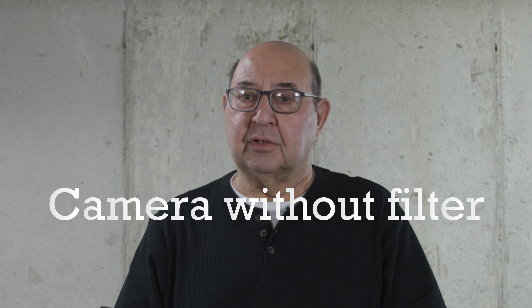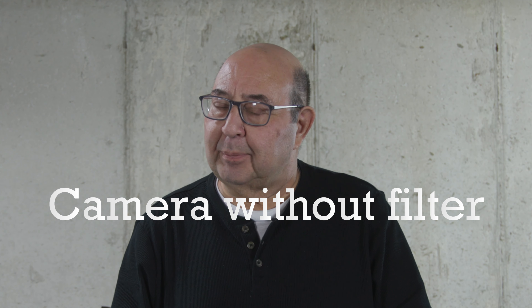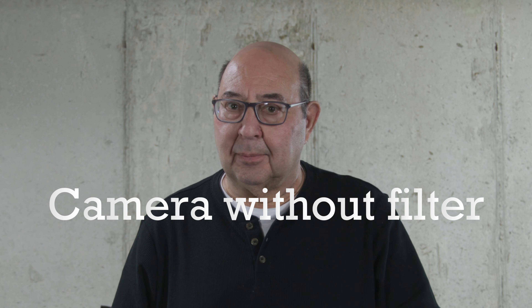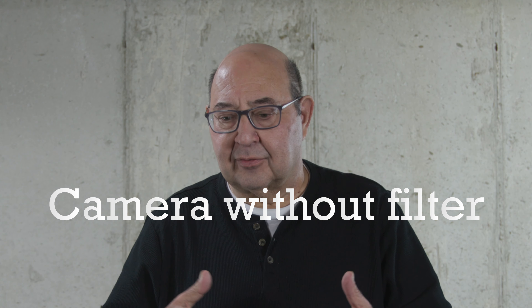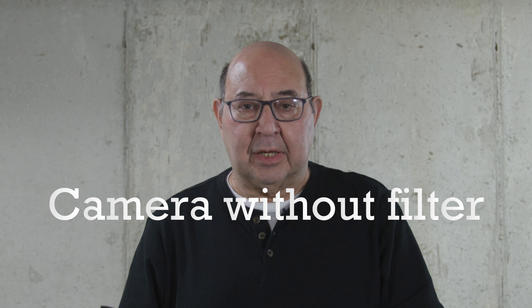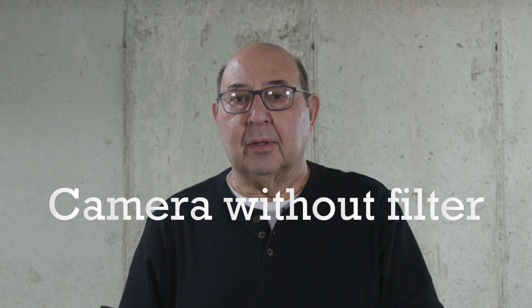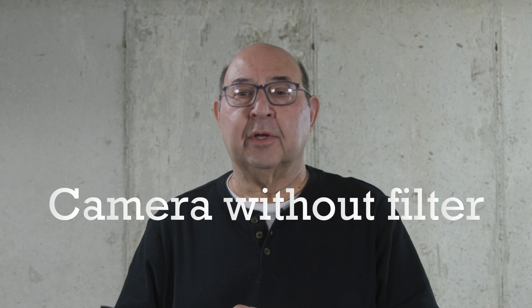This is going to be a test on the new diffusion filters I received today. I did not spend a lot of money on the filters because I don't feel investing a lot of money on an initial item is worth it. This is a reasonable purchase from B&H. The filters come in a kit of three, and what I'm going to do is swap out each filter and we'll hopefully see a difference from what you're seeing now.